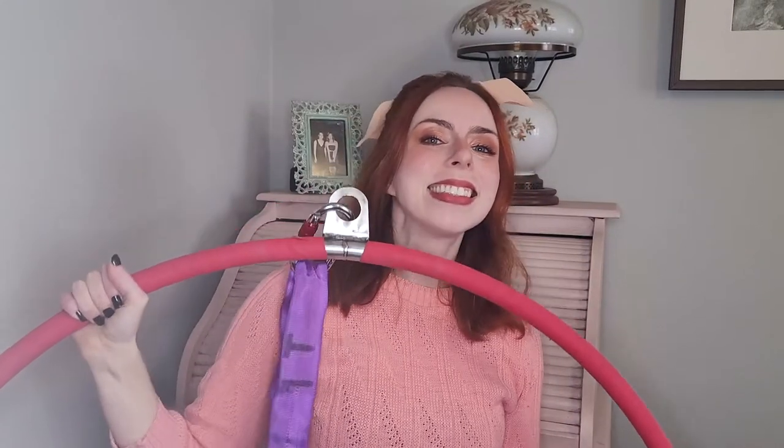So today I've got something exciting to show the rest of the class. Okay, just wait here. A few moments later... I bought a hoop! I bought my very own hoop.